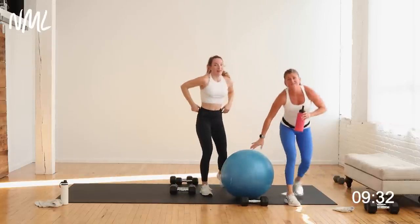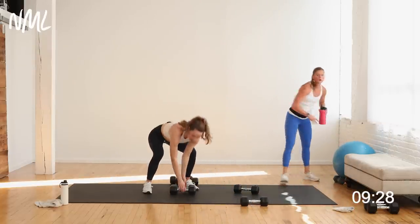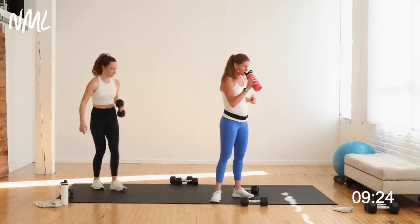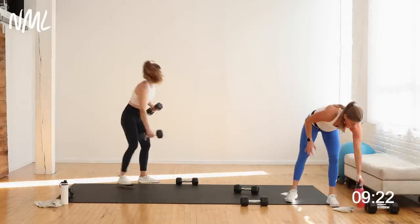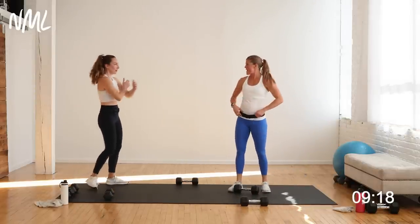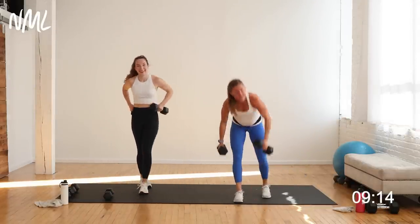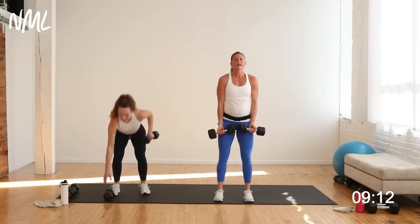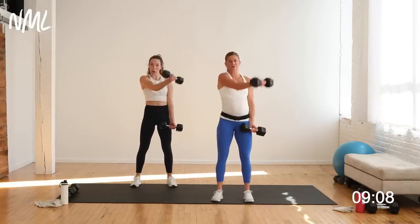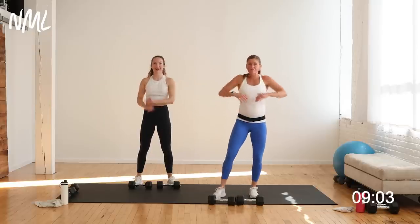Three circuits down. We've got one circuit left and we're going to take it from a standing position. This is circuit number four — we're hitting chest and biceps. The arms start to feel bigger and bigger, you've got that pump going on. We are going to go alternating standing chest fly. Think about drawing right pinky to left shoulder, left pinky to right shoulder. Standing chest fly, 40 seconds of work. Circuit four — chest and biceps. You ready to finish this workout strong?